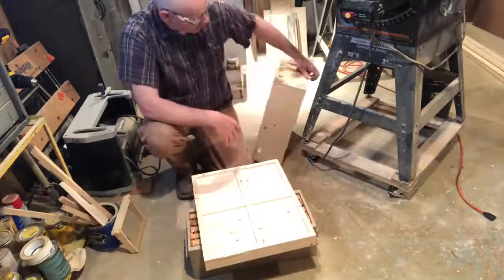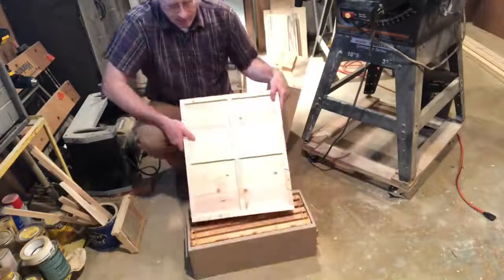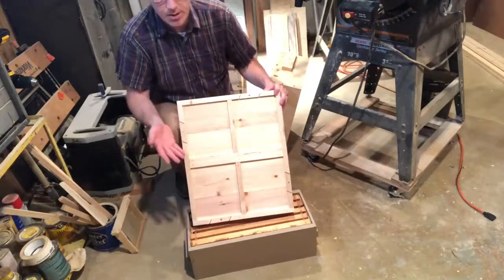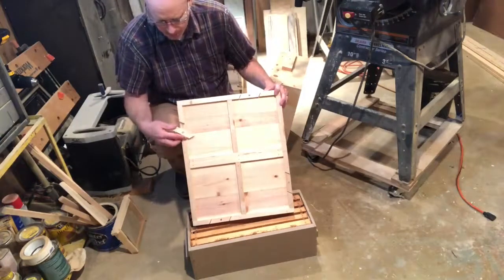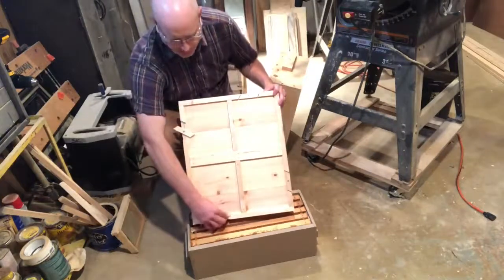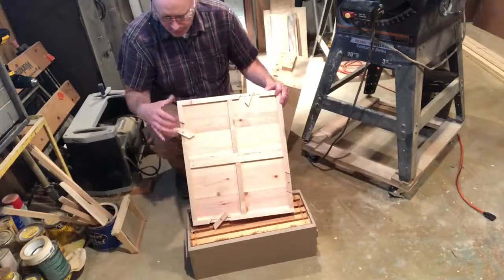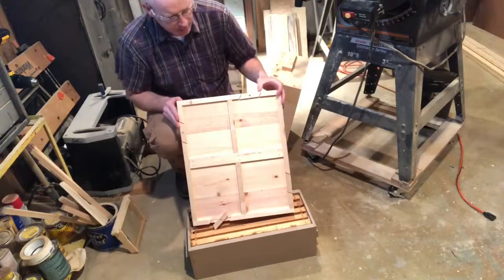The last part that's unique to the four-way mini nook is the bottom board. This is a solid bottom board — you could build it solid or screened. Either way it comes with these neat little entrances so bees can fly in and out, and if you need to close them in, you can close them in.